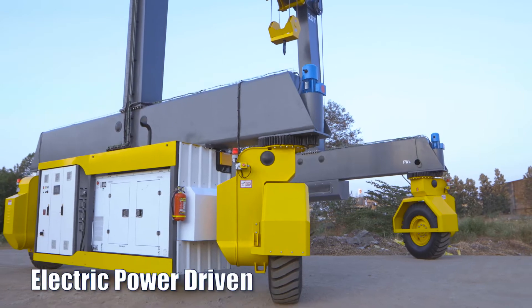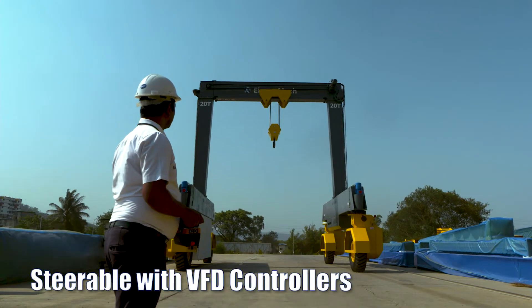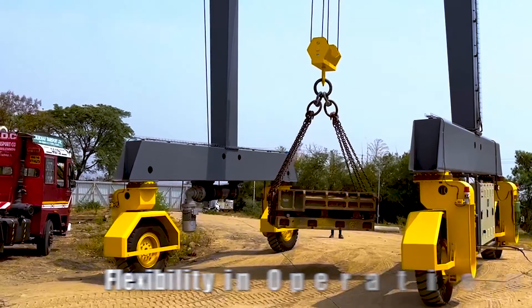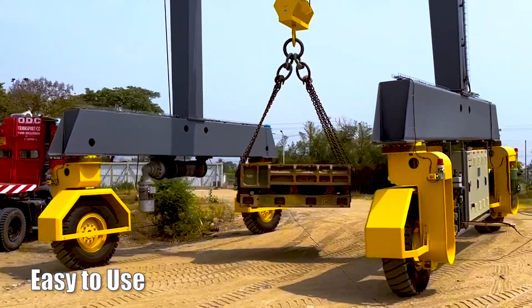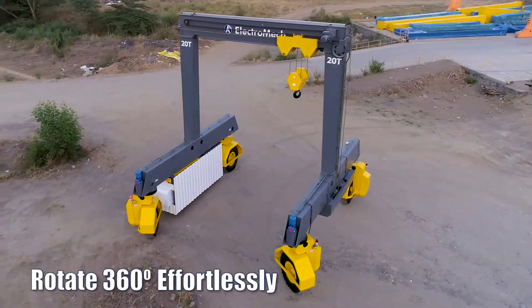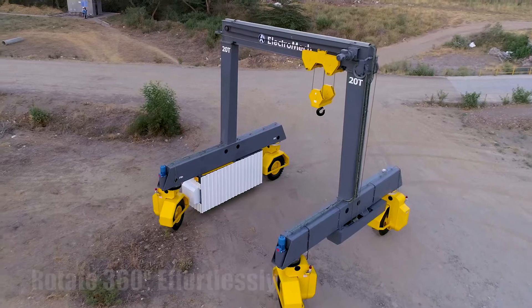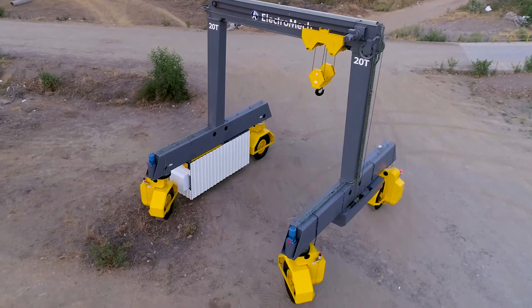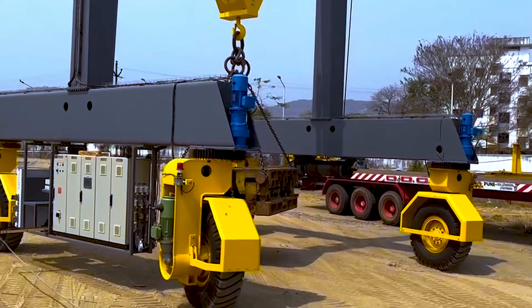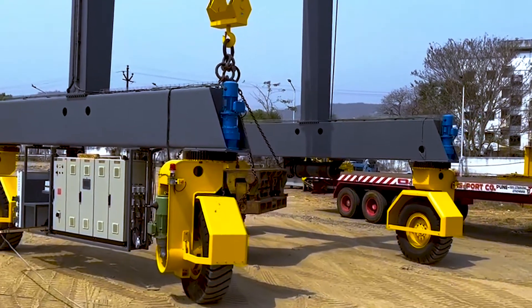It is electric power driven and steerable with VFD controllers, offering high levels of safety, flexibility in operations and easy to use. It's a rigid structure that can rotate 360 degrees effortlessly with its intelligent steering geometry. The chain-driven cross-travel mechanism holds the load securely at all angles.